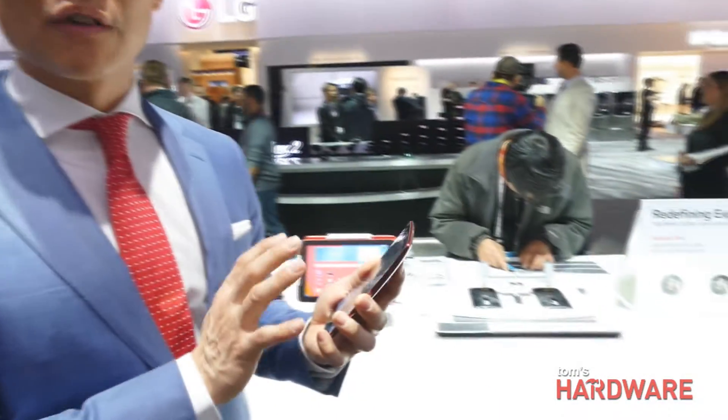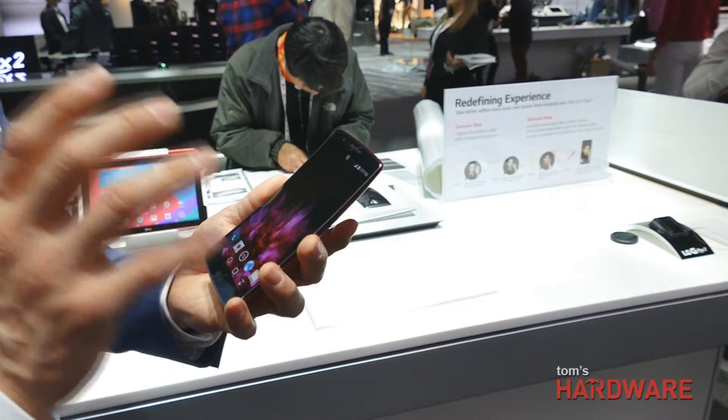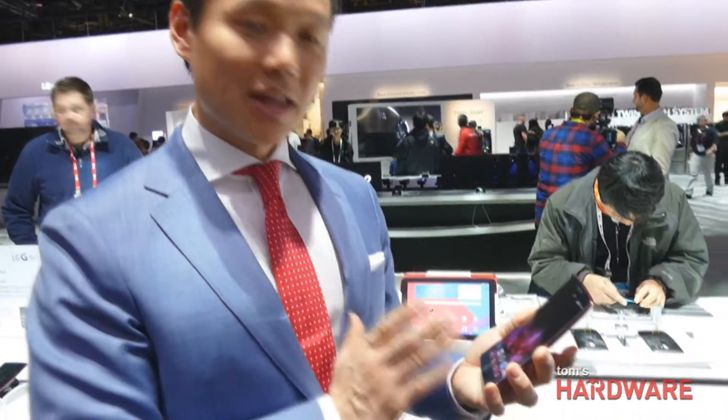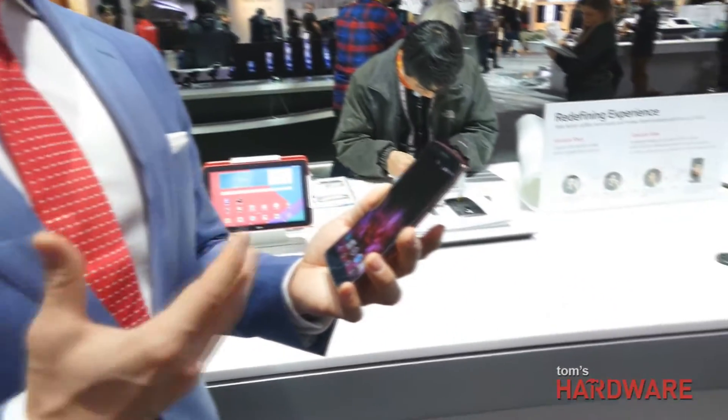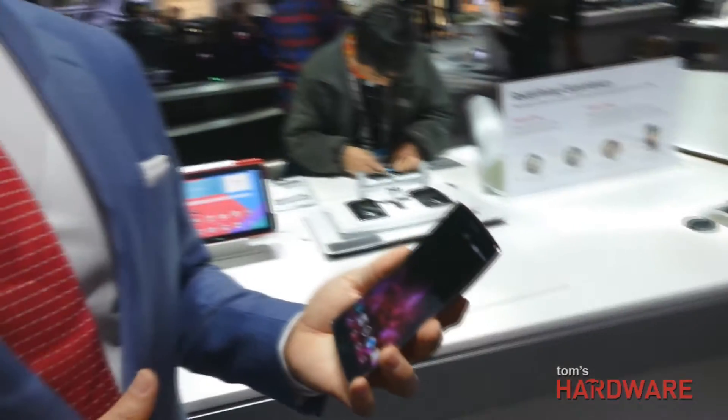Our philosophy isn't simply to overwhelm the market with new features — better, smaller, thinner, faster. It's about looking at what consumers are actually doing. The G Flex 2 brings forth all the great learnings from the original G Flex, and also from the LG G3 — the camera, OIS, screen technology — all combined here. For us, this is our ability to have some fun and explore what a smartphone can look like.